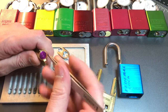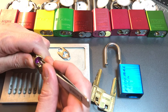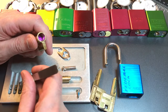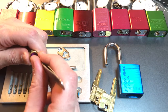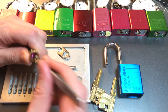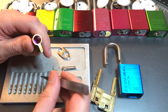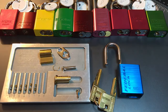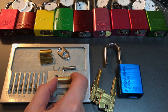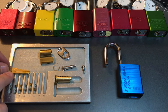Let's get the driver pins out now. One is a standard anti drill pin, two is an anti bump pin, three is a spool, four is a spool, five is a spool, and six is a spool. We do have counter milling in this core, which I can see — I'll give you a close up of that in just a moment.